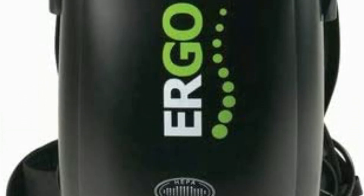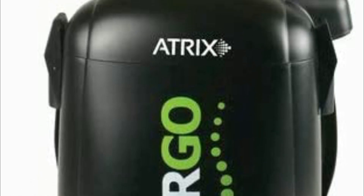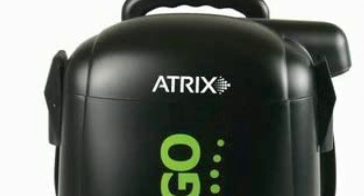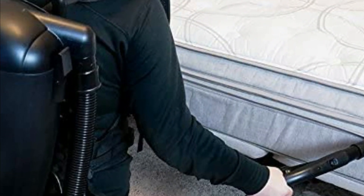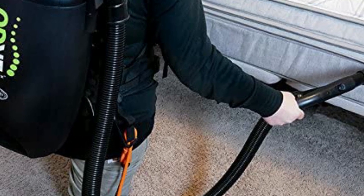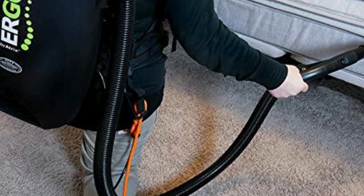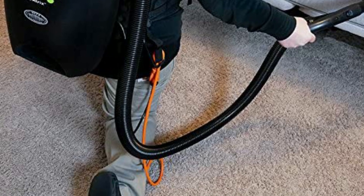The vacuum has a CFM output rating of 106 CFM. It weighs only 10.3 pounds and measures 12 inches by 9 inches by 20 inches. The backpack design allows the user to keep the vacuum's weight centered on their body, making it ideal for janitors who have large areas to clean.